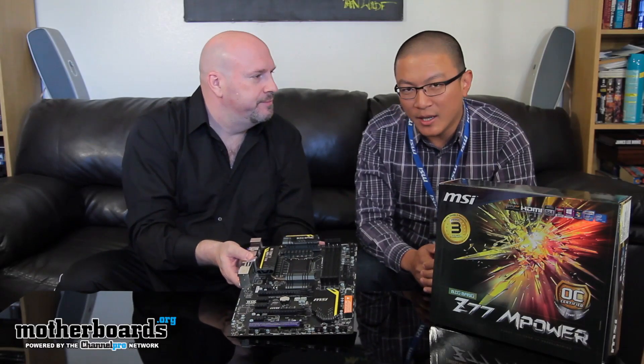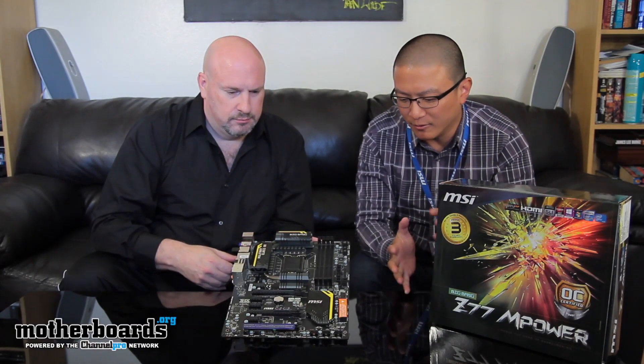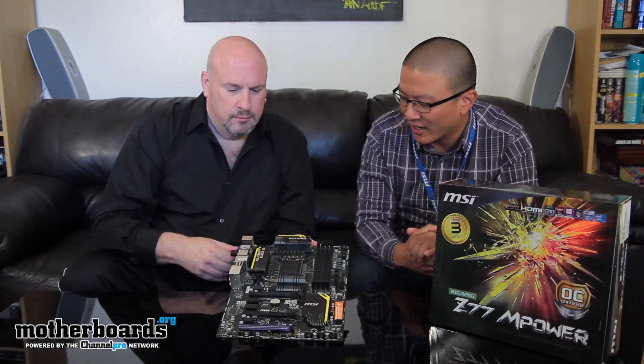Now, what's the price of this when it comes to market? The MSRP is $219. It's a very attractively priced board — good for overclocking, good for video gaming performance.